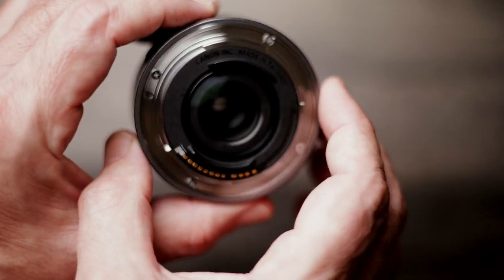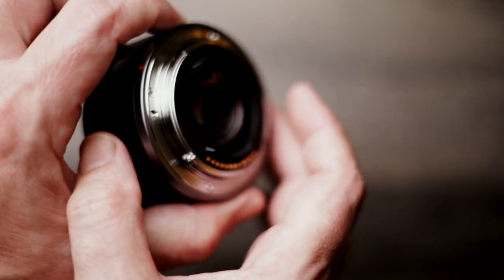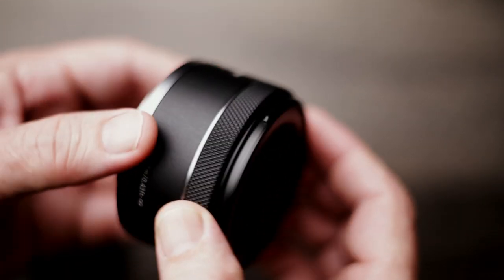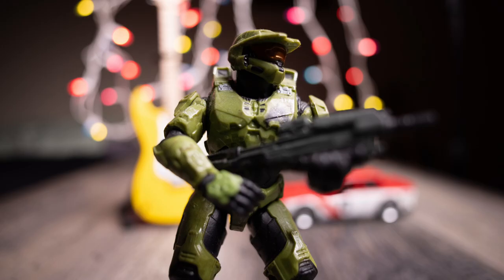During my testing I really couldn't get the camera to pick up any noise from the motors. It's surprisingly lightweight and compact for an ultra-wide full-frame lens, which is great for street photography. There are also seven circular blades to help deliver beautiful soft backgrounds.